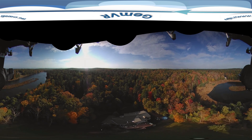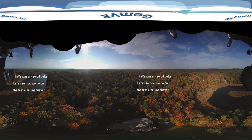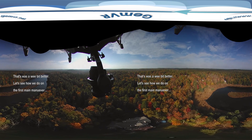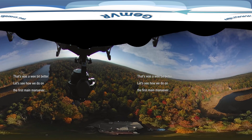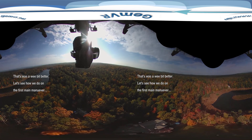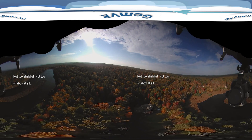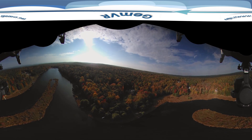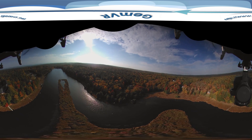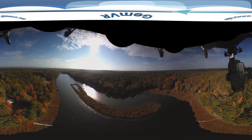First maneuver — there goes the gimbal, it's about ready to haul over to the first waypoint. We are fighting a lot of wind on this day — gusts to 20 miles an hour. So this is going to be a much wider area survey, done much faster than the previous run. It's not going to be as high resolution, but it's going to cover a much wider area. This flight was about four minutes — very quick.